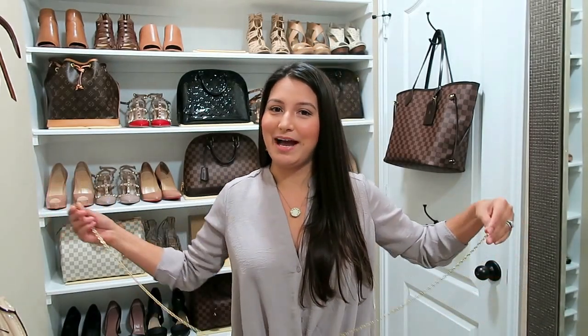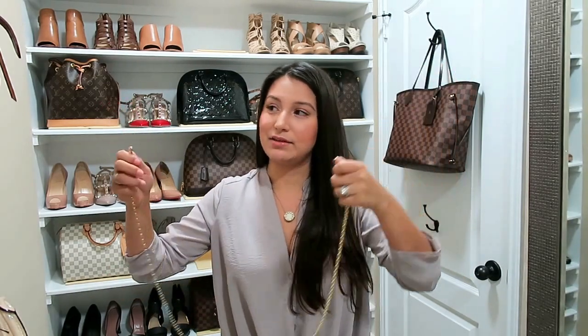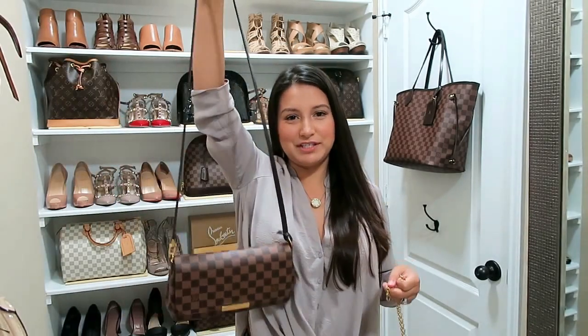I'm going to show you the four bags so you can determine if this would work for you. I'm going to leave the original straps on the bags first and then show you a comparison — the strap they come with versus putting this chain strap on.